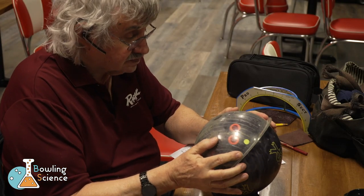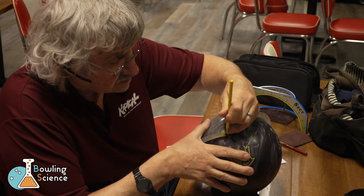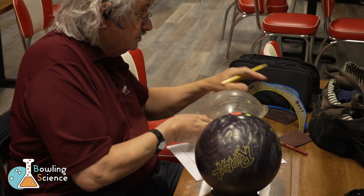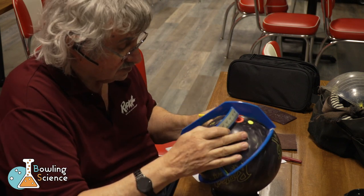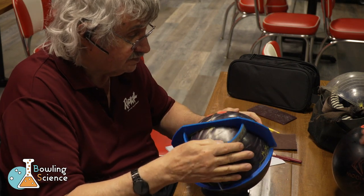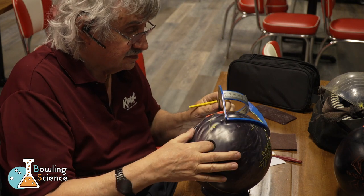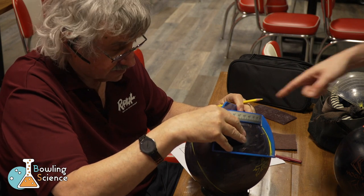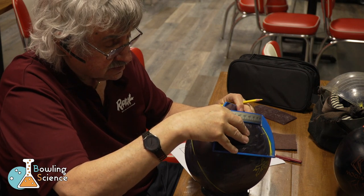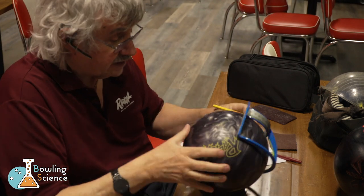We now use an axis point locating tool called an armadillo to locate the exact point of the axis upon release. You'll see Mo using the center of the grip to locate the axis point. Accurately locating your axis point is a very important part of getting layouts correct on future bowling balls. I wonder where my axis point will end up.